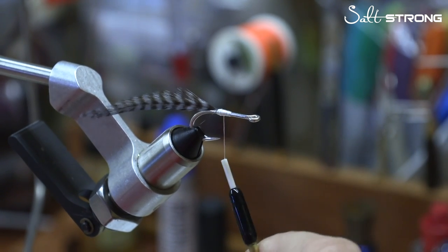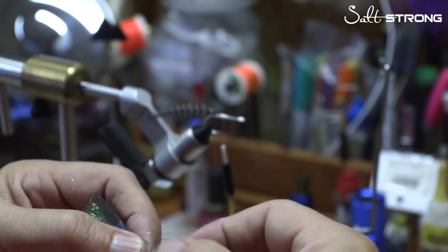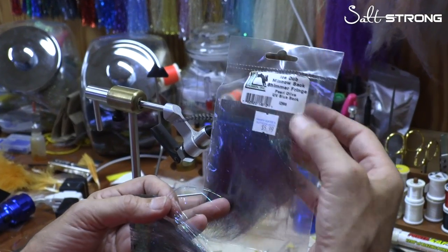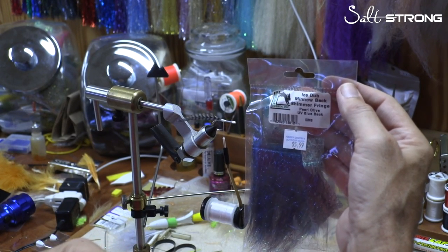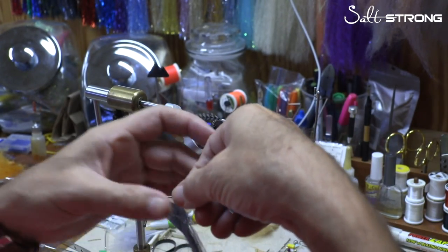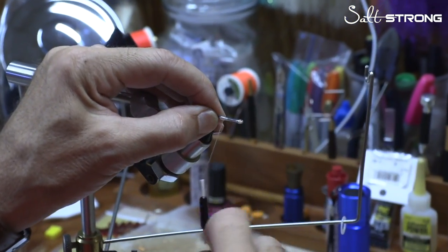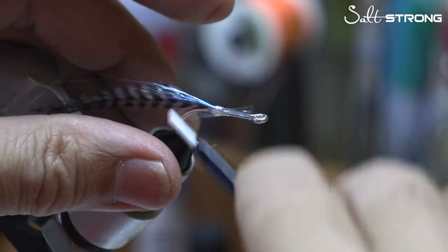I'm going to come forward back to the point of the hook and take a few pieces of flash. This stuff is super fine — it is called Ice Shimmer Fringe Ice Dub Minnow, also called Pearl Olive UV Blue Black. I can't tell you exactly how many fibers I'm taking — maybe half a dozen, it's hard to tell. I'm just going to take a very small clump, cut them off, and lay them right on top here and tack them in. I want them to be slightly shorter than the tail — a loose wrap to get them started, then tighten it down.